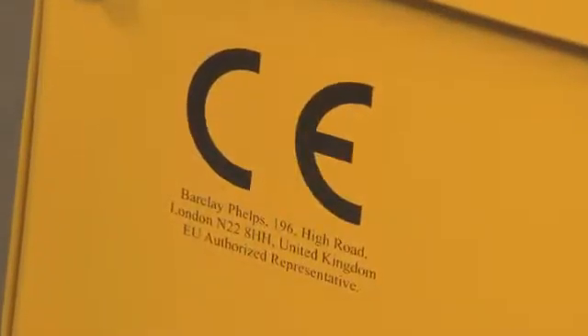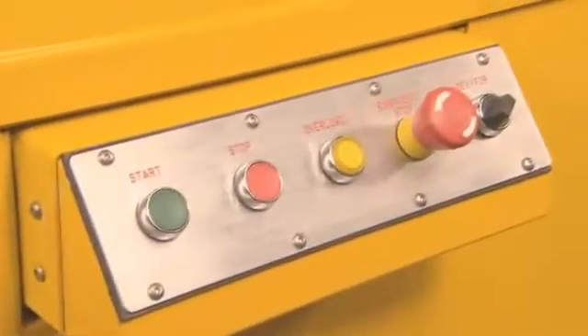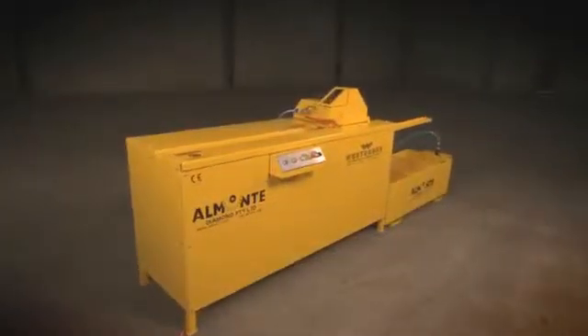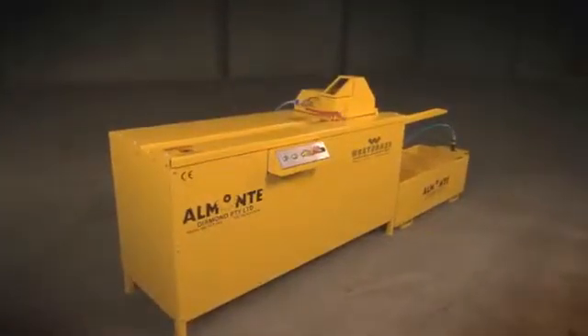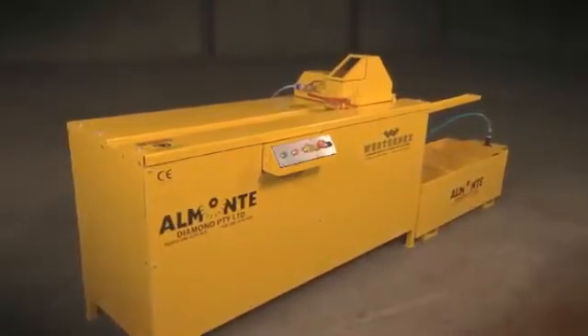It's simple to use, reduces operator fatigue, quiet, and is exceedingly reliable — fast becoming the most widely accepted core saw on the planet. Built to survive even in the most extreme environments, the Almonte Core Saw is strong, sturdy, and easy to assemble.